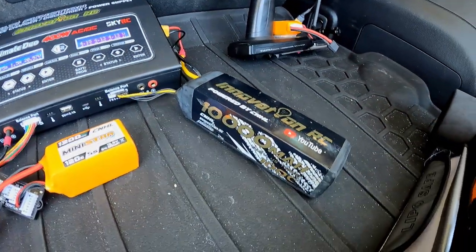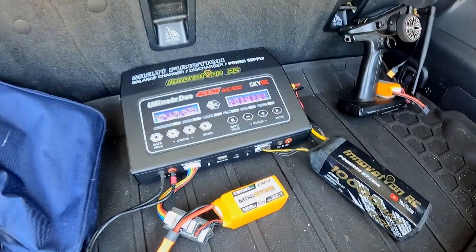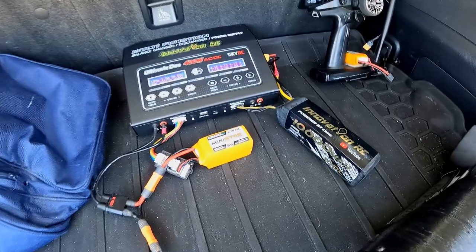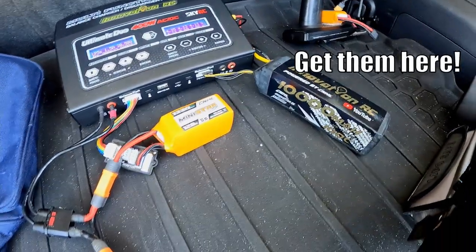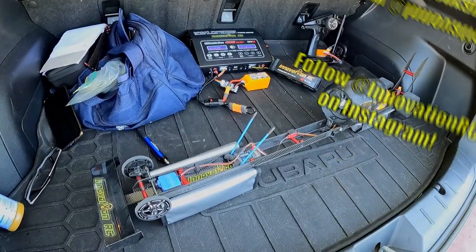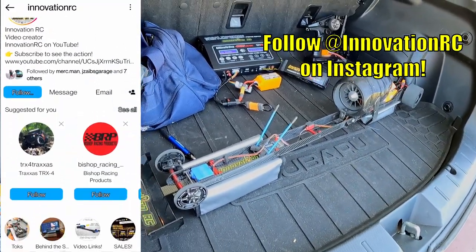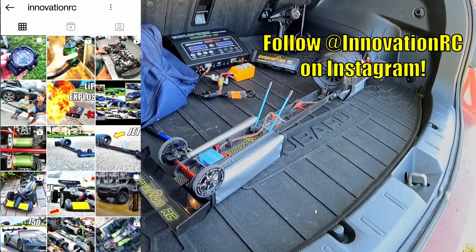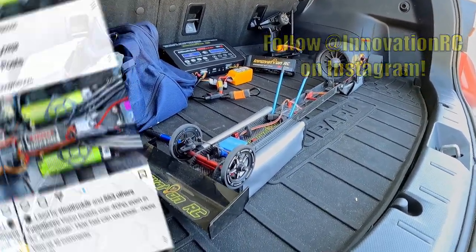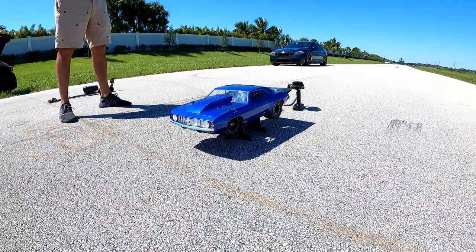If you guys want any of these Innovation RC edition batteries, not only can you use them for DC charging purposes, but you can obviously run them in much larger vehicles. Hit up the link below and it'll take you right to the website to buy them. And if you're keen to see more of this, make sure you hit up Innovation RC on Instagram — there's gonna be more pictures, videos, and other inside looks with this guy.